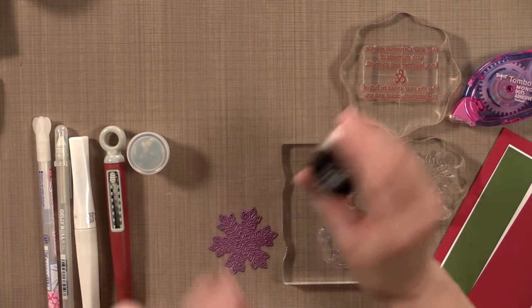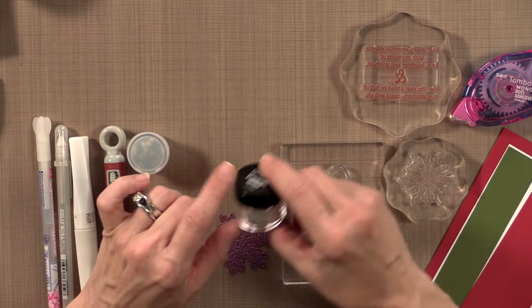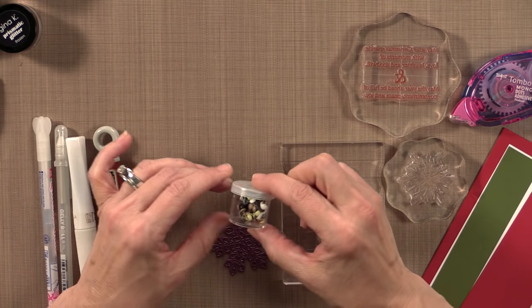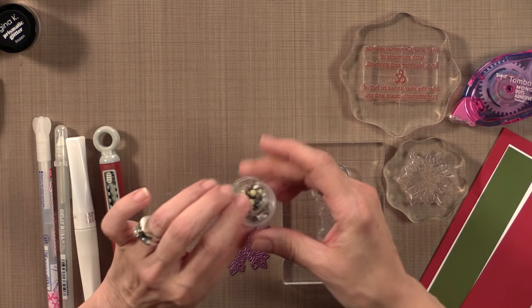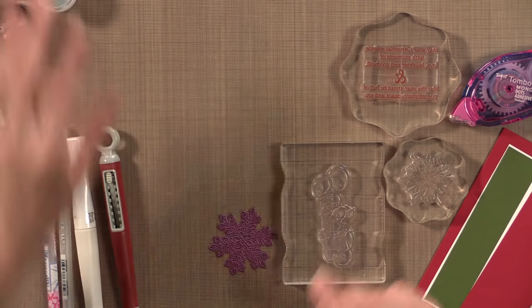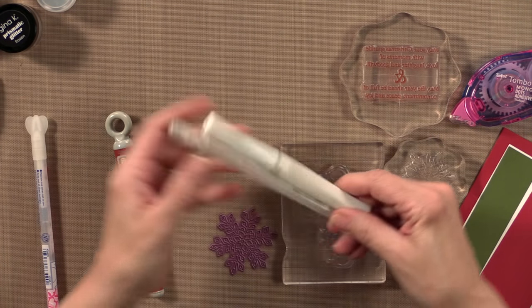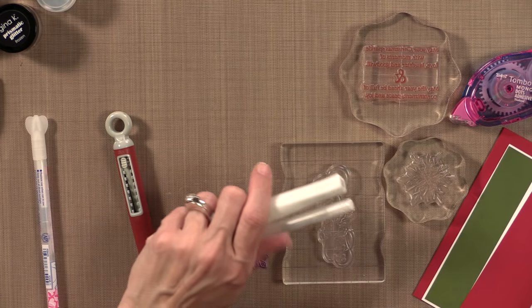I'm also going to possibly use some of the Prismatic Glitter. This is the Frozen color — it's a white, sparkly, iridescent color. I also have a few brads here, and I'm going to use a couple of those. I like to store them in these little jars I bought at Hobby Lobby, perfect for storing brads by season. Other options for glitter are the Wink of Stella pen and the Sakura Stardust pen, as other options for glittering up the snowflakes on this card.